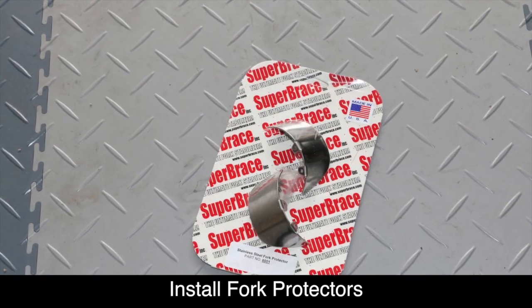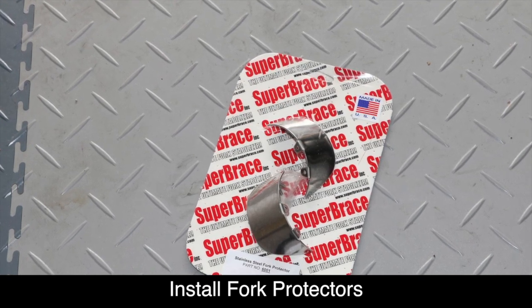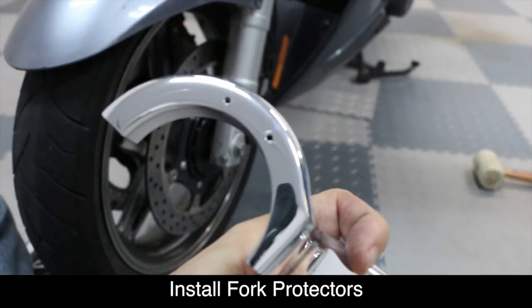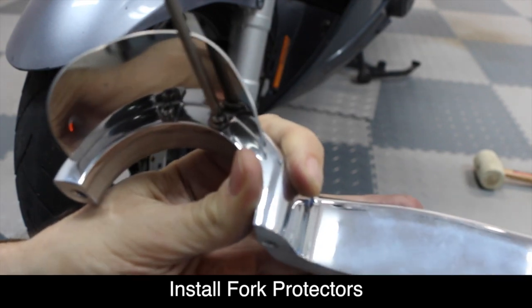Now is a good time to install the fork protectors on the Super Brace. These will help to protect your fork tubes from rocks and debris and prevent damage. Locate the two small holes on top of the fork brace and use the Phillips screws provided to install as shown.